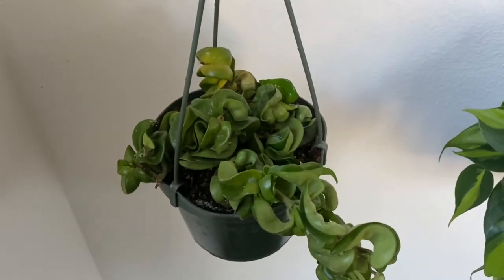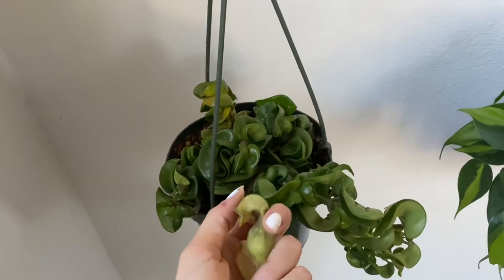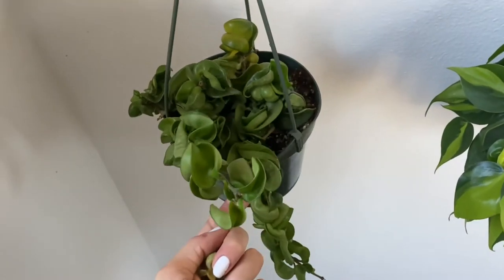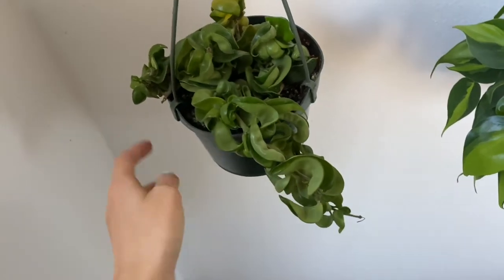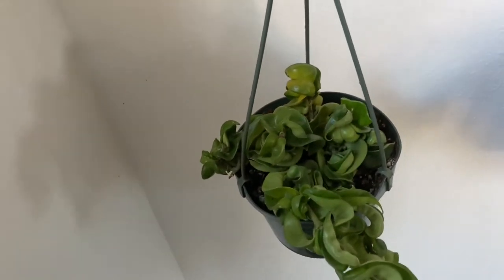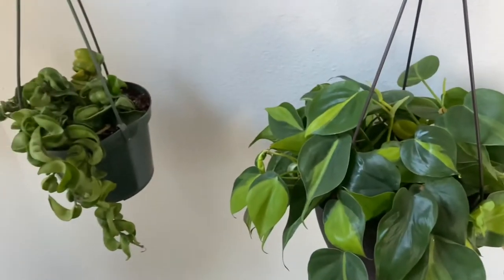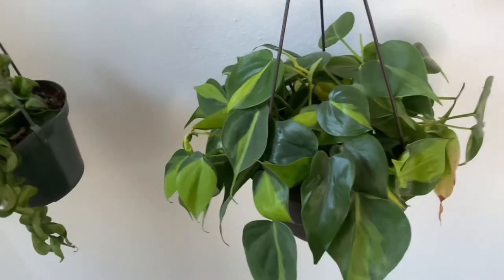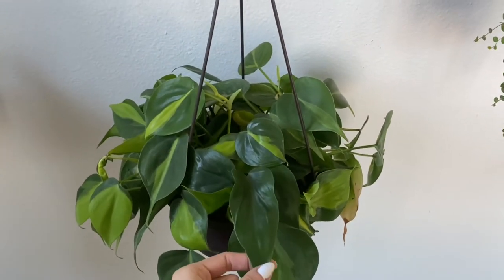This is my Hoya Hindu Rope, and this one is very tricky. It grew out from a small size nicely, but this one seems to be dying off — I just pulled a leaf off it. I don't know what it wants; it was doing super well for months on end. I guess I just have to keep an eye on it. If I lose it, I lose it — and it is one of my pricier plants, though I won't say the price because it's a little embarrassing.